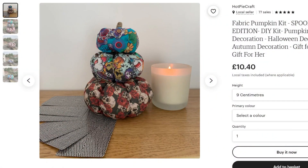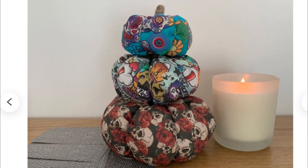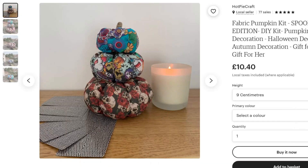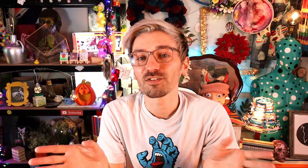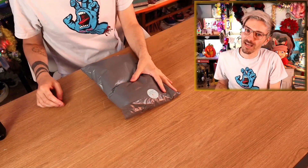Okay so this is the first Halloween craft kit that I bought, and it's by a seller called Hot Pie Craft, and it's basically these little stackable fabric pumpkins, which I think look really cute actually. It's quite a nice idea, and it costs £10 and 40 pence. For each of these Halloween craft kits I'm going to be giving them a rating out of five pumpkins, so let's see what this one gets!